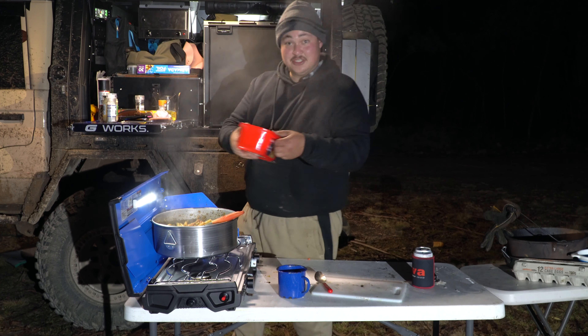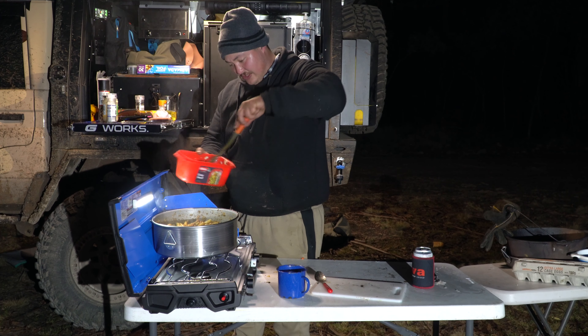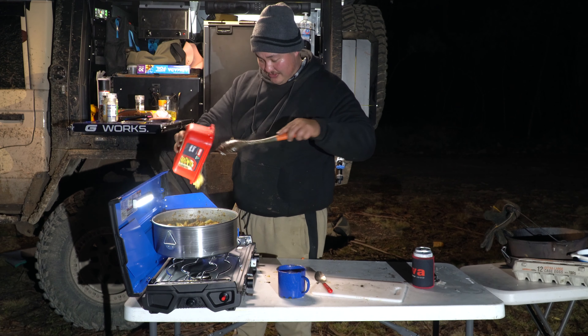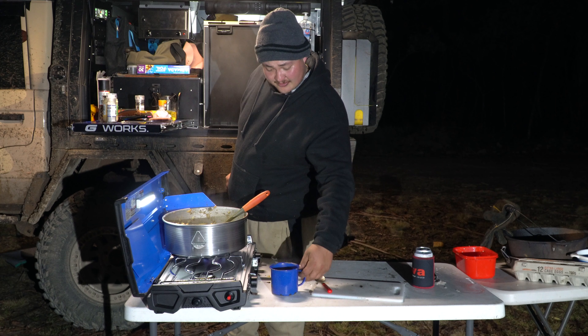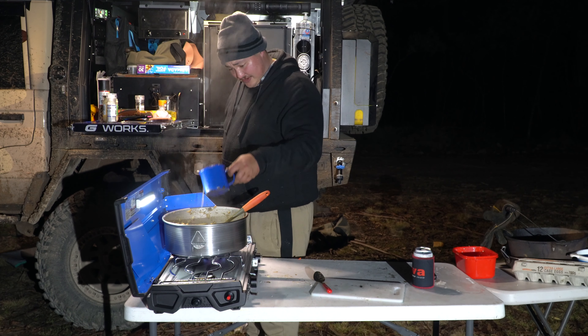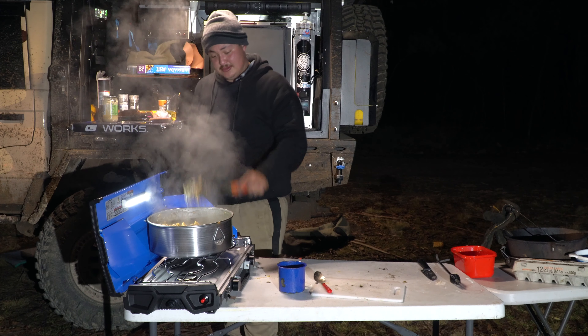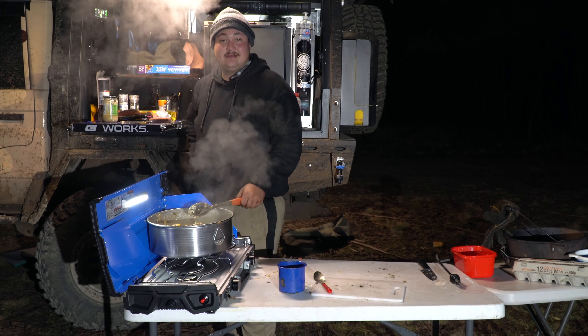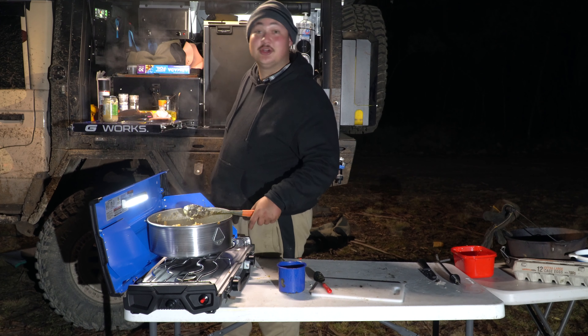Get your cheese and egg mixture and some cracked pepper, pour that in and mix it around. Then from the pasta water you've saved, put in about half a cup — and it's done. Thank you very much for watching Cooking with Chef Fred.